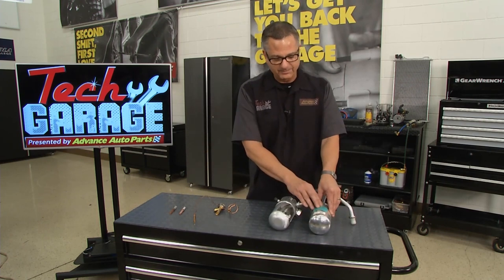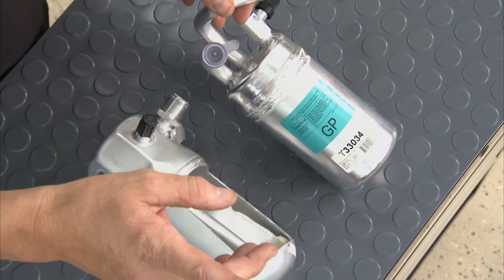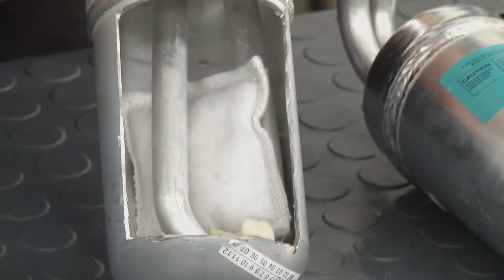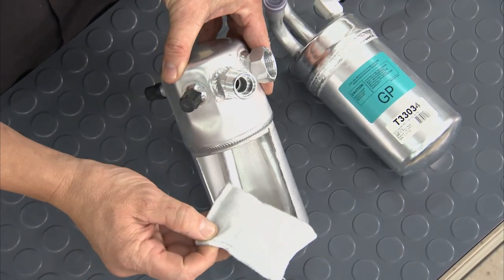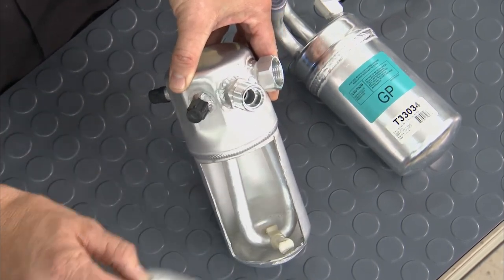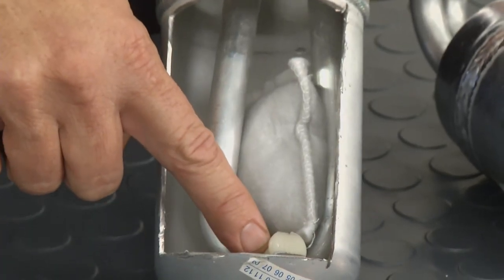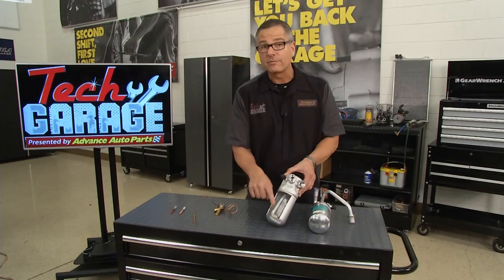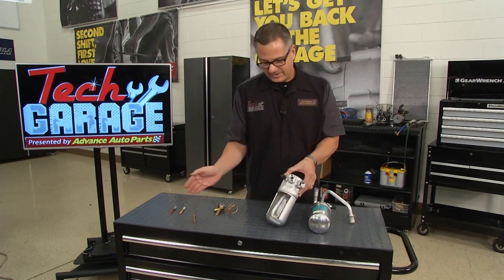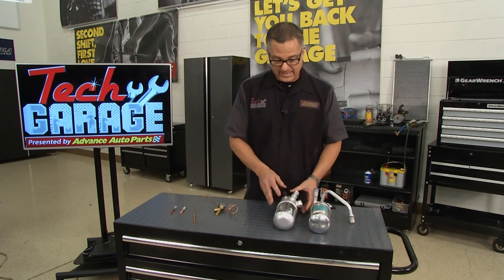You can have a receiver dryer or an accumulator. This is an accumulator dryer — it's in the gas line going to the compressor, whereas a receiver dryer is in the liquid line. Our Mustang has an accumulator dryer. Two things inside — we cut it open: there's a desiccant inside that dries the refrigerant, because you don't want any moisture in there as it creates acid and eats up the lines. It's also called an accumulator because there's a little hole down here. We don't want any liquid refrigerant going to the compressor — liquids are not compressible but gases are. So if any liquid gets by with the orifice tube system, it's going to drain out here, boil, and go back to the compressor as gas.